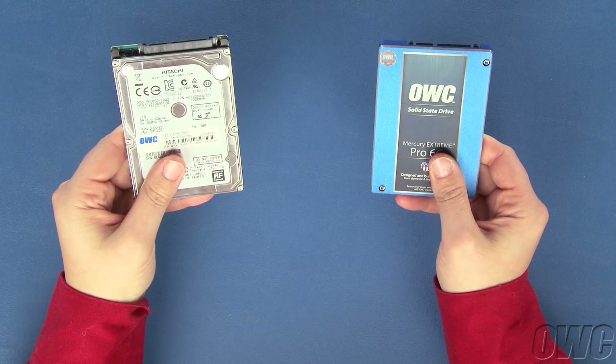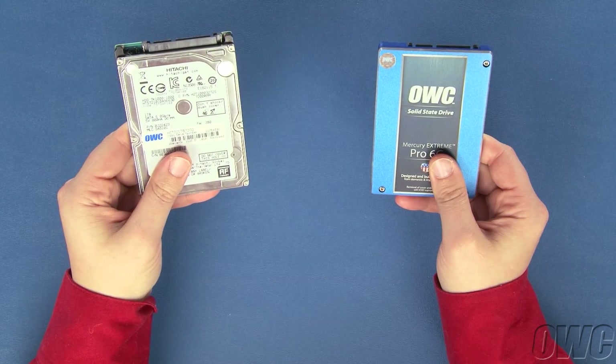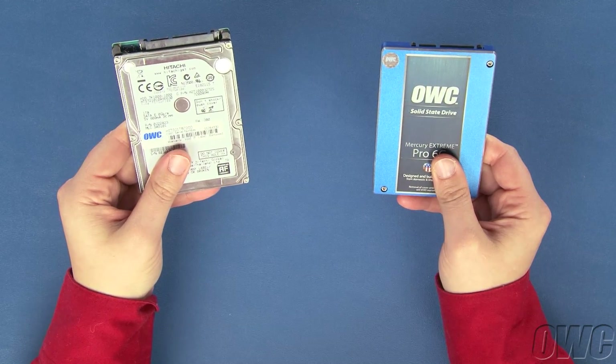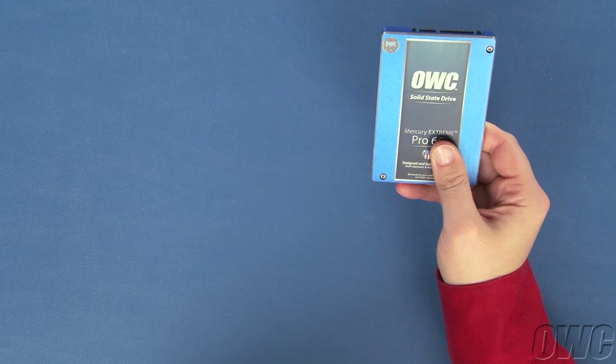If you choose, you can install a 2.5-inch SATA drive in the MiniStack Max instead. Whether it's a standard platter-based drive or a solid-state drive, they'll both work. For this installation, we'll be installing an OWC Mercury Xtreme Pro 6G SSD.